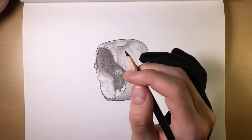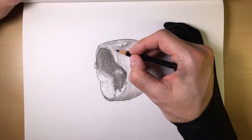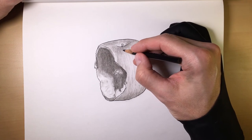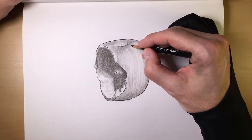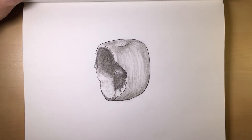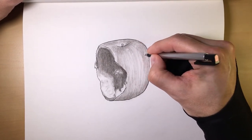And now, the detail session with the hard charcoal. Always try to finish your pieces off with hard charcoal. Because this apple has lots of little details — little freckles on its skin. You can go through with the hard charcoal and outline that. Or you can use your mono zero eraser — another neat little trick: you can add by taking away.